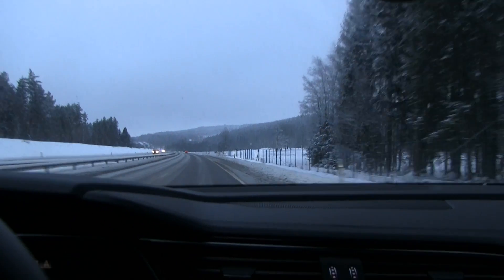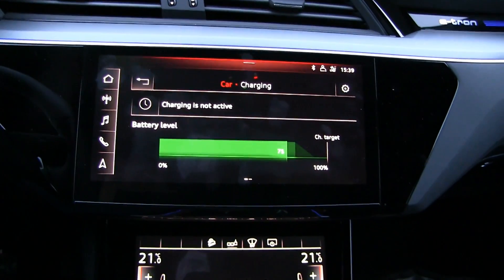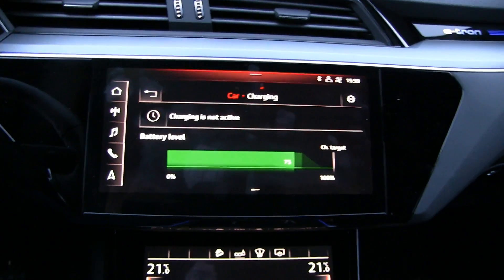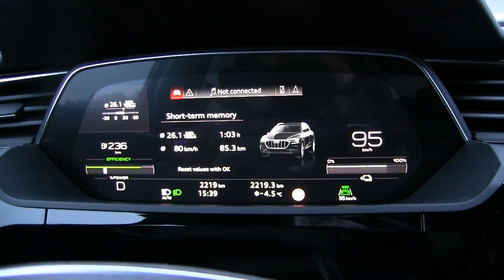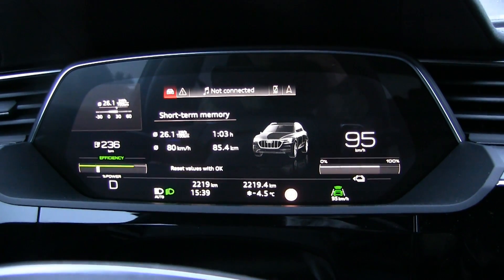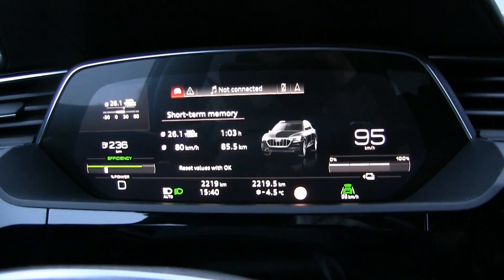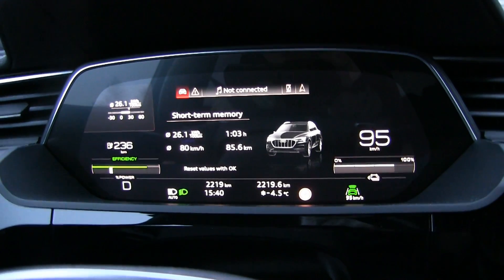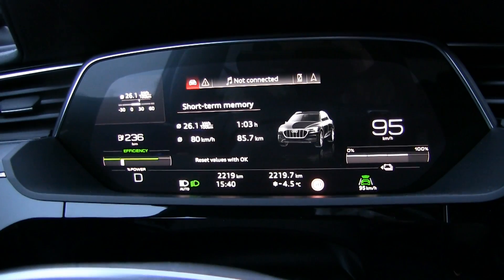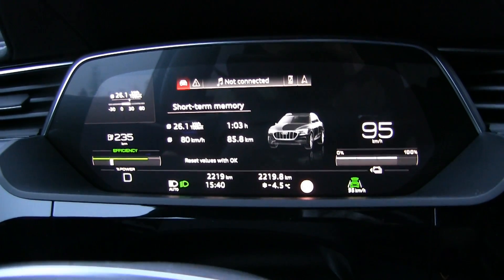We are down to 75% state of charge — the only place I found that info is in this screen. We have done 85 kilometers, and according to this estimation we should be able to do 340 kilometers, which is roughly 210 miles. But it's still too early — usually towards the end, especially below 25%, is when things happen, so that's why we drive it down to almost zero.